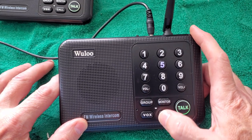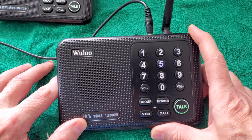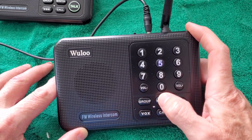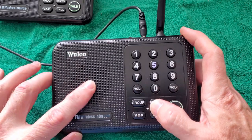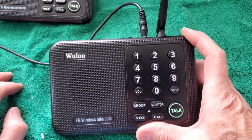A call button will make it ring like a phone — that'll get somebody's attention. There's also a monitor function you can use like a baby monitor. You hit monitor on the unit you press it on and it'll automatically continuously transmit to the other unit or units.